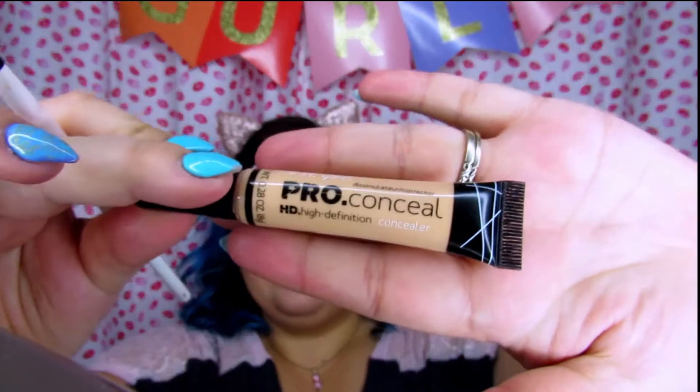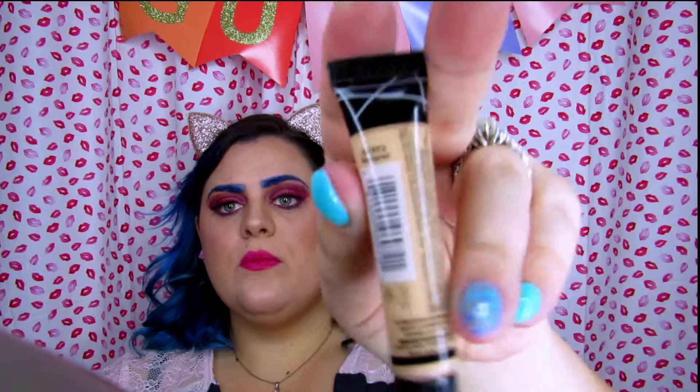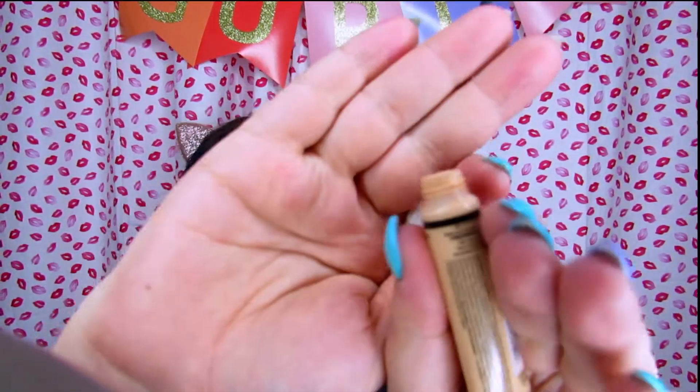Now I'm going to go ahead and clean them up using concealer. This part can make or break your eyebrows — I cannot tell you how many times I've been cleaning up my eyebrows and completely destroyed what I had done. I use LA Girl Pro Conceal HD Concealer in Natural for my skin tone. I took the brush part off of it so I can get my own brush in there when I do this part.